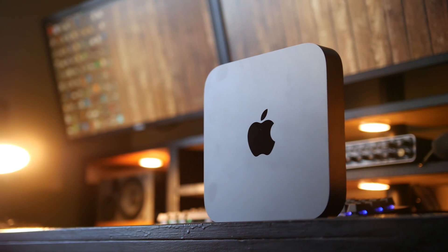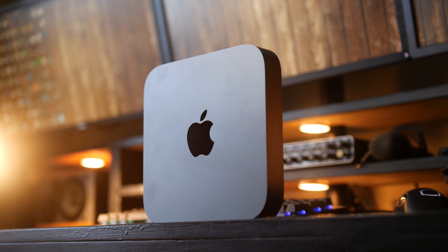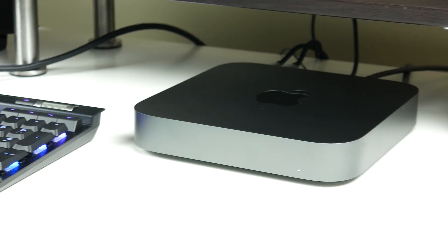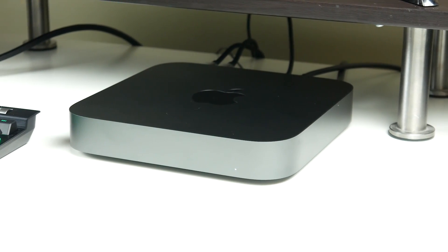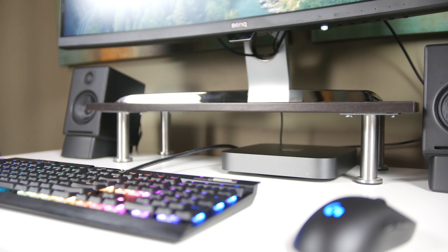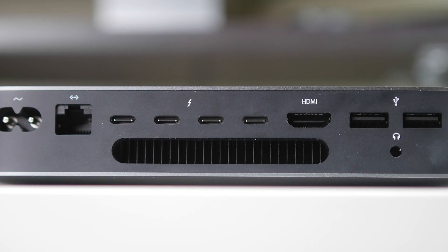Design-wise, the Mac Mini is still super compact — it measures about 19.7 centimeters square, is only about 3.6 centimeters in height, and weighs about 1.3 kilograms. Even though there's no VESA mount connection at the back to mount it to a third-party monitor, it's still very compact and will fit virtually on anybody's desk.